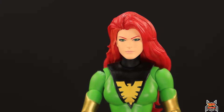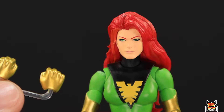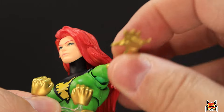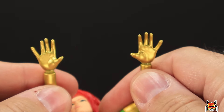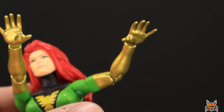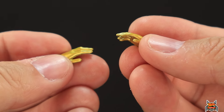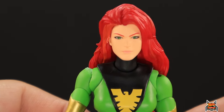We get a pair of fists, a couple of wide spread-out hands, some inward gesturing hands, and two relaxed hands — so one, two, three, four sets of hands total. We also get three different head sculpts, so let's go through each one.